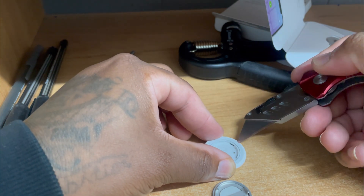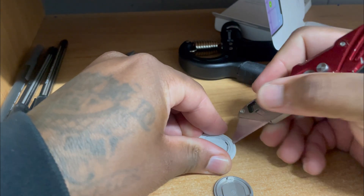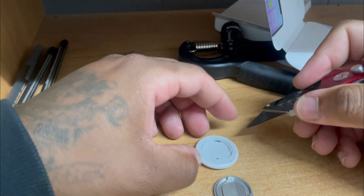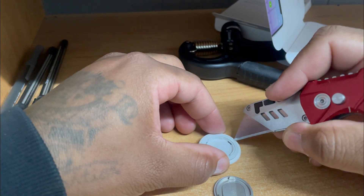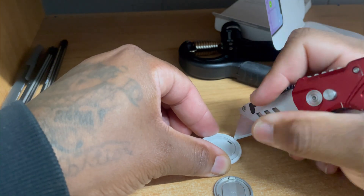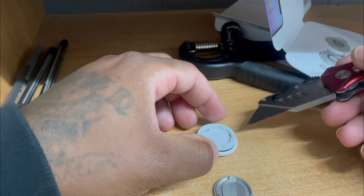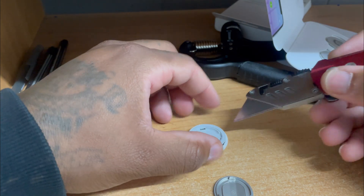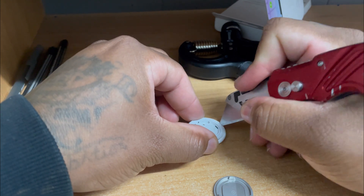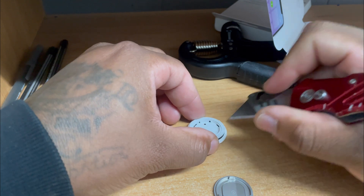Stick it in there like that. It's a tab — you press and it comes up just like that. It's three tabs — boom. See how we're getting it out of there? There's one more right here. Got him.